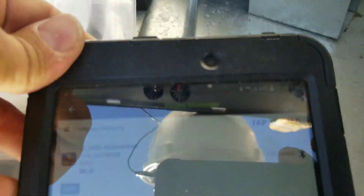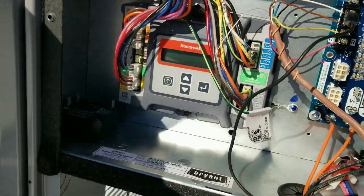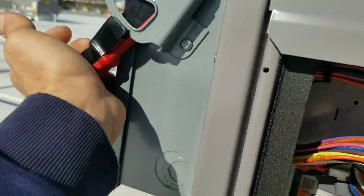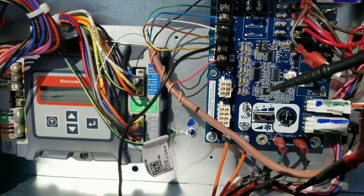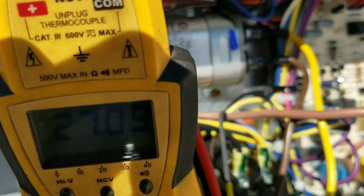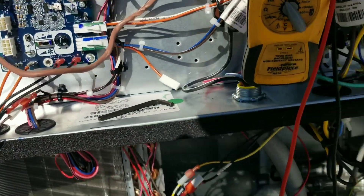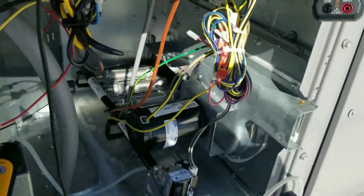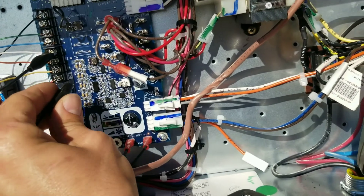Gas lines are bled — they're reading about the same, seven point seven inches water column. Close it up first, turn our power on. Power up — we'll go ahead and check our low voltage now: 27 volts. I've got an amp clamp on the blower motor. We're getting an amp draw on the inducer motor. Looks like she's ready to start up — go ahead and jump her out.